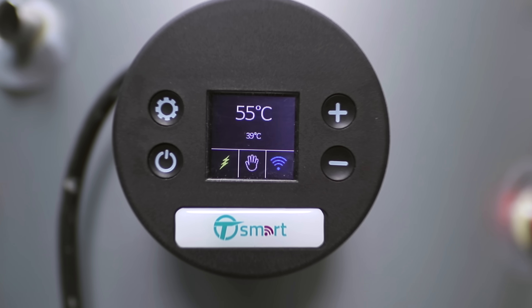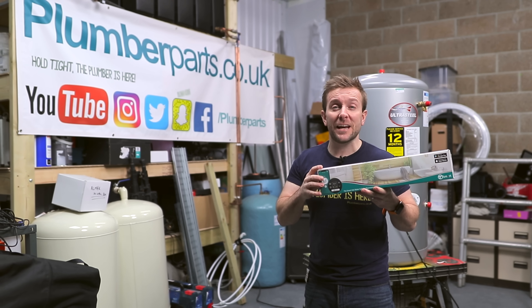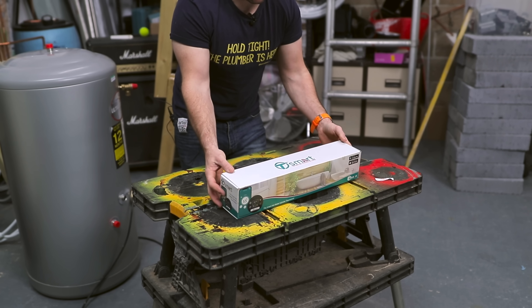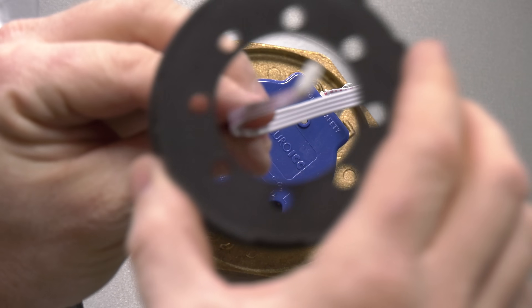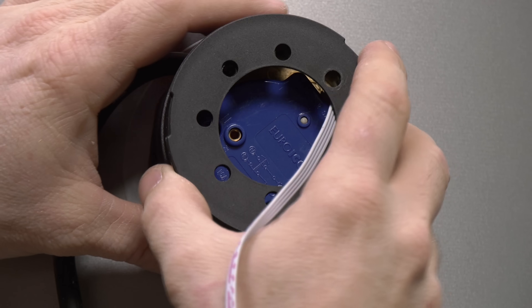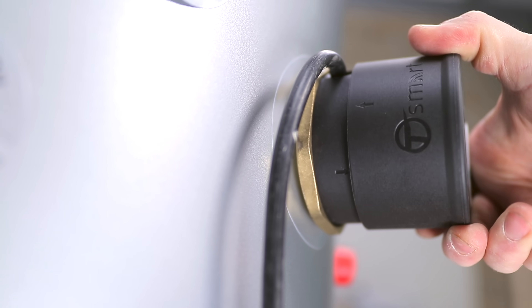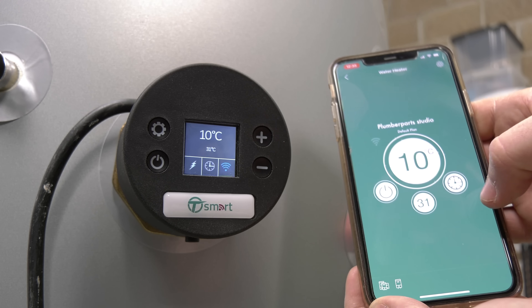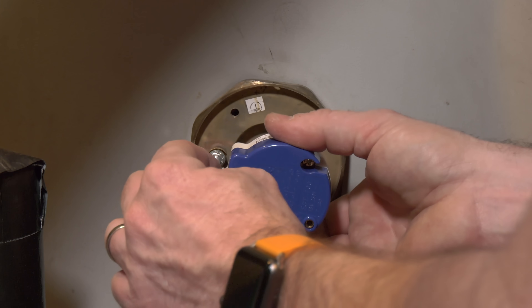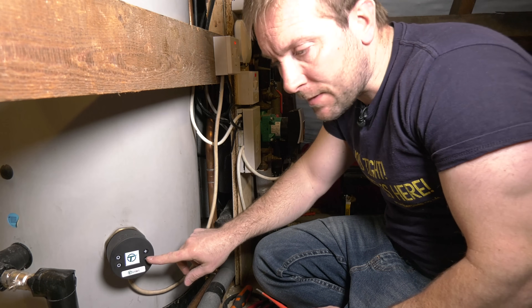If you've got Economy 7, Economy 10, or even a normal system, this is gonna be amazing by upgrading it with this T-Smart from Tesla. We're going to unbox the new Tesla T-Smart immersion heater, having a look at its versatile snazzy interchangeable feature with current immersion heaters, before installing it here at the studio. All the tools that I use in this video and the Tesla T-Smart can be found in our Amazon store, links below.